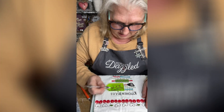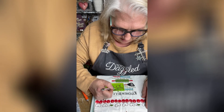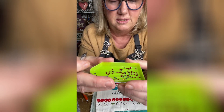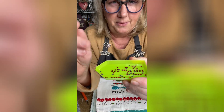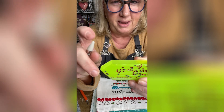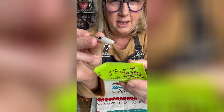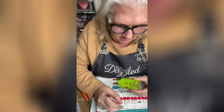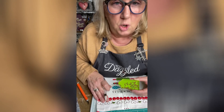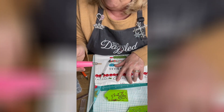I'll show you — this is a wax tip. If you're using the glue, you want to make sure you don't get the glue on the tip. When you touch the tip to your stone, it automatically grabs that stone, and then you can lay it down so easy.